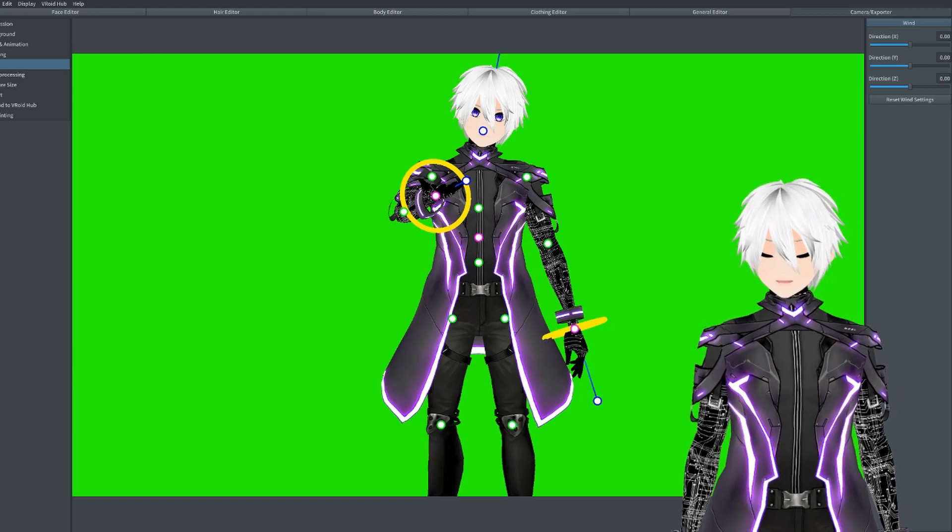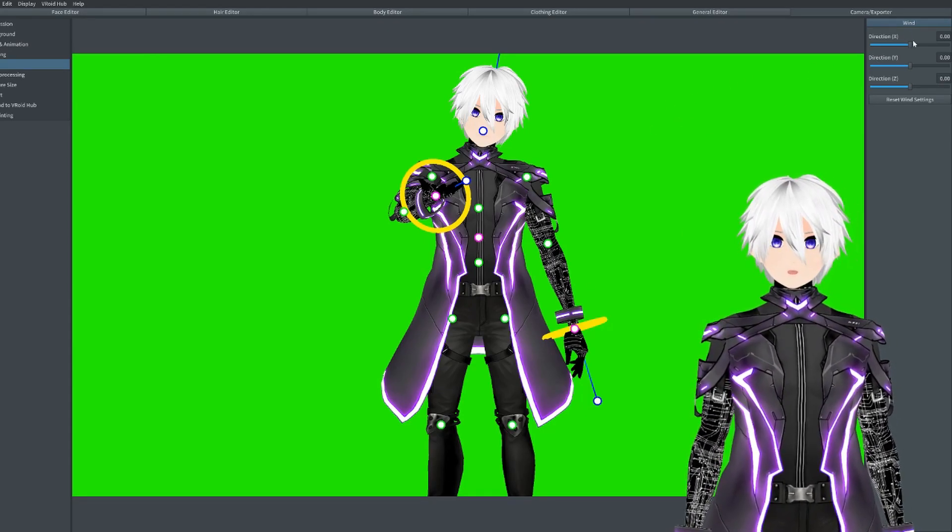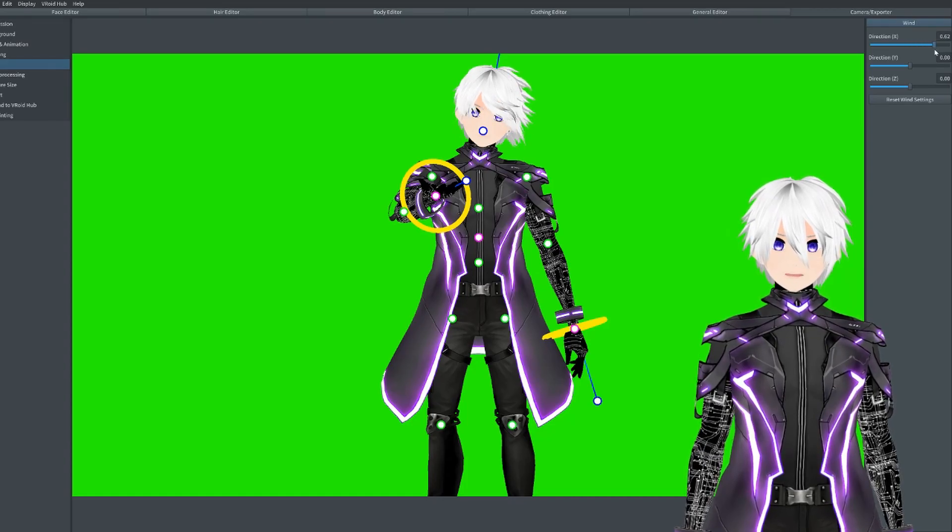Next we get wind. Wind is basically what you think it is — what it will do is mess with your dynamic bones and make them move. You can make a few nice things out of it. If you guys want to mess around with that, it'll be cool as well.